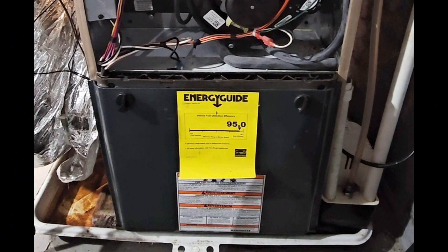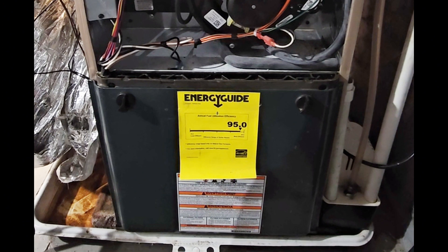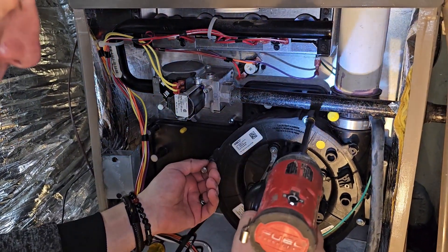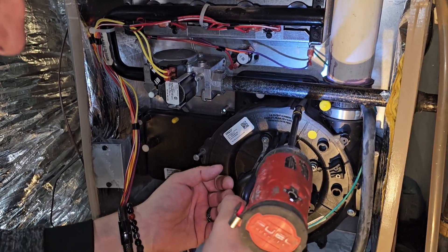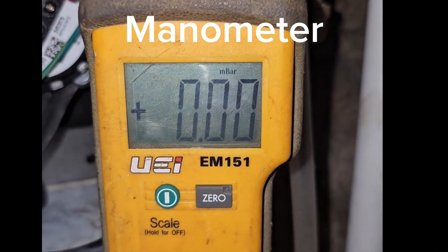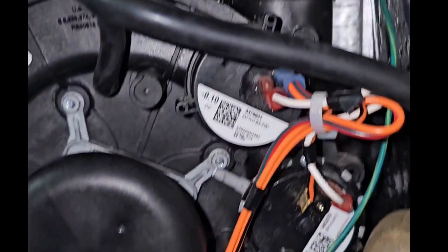Once that's done — that's fairly simple. Now we're going to talk about the technical details on how to determine what's really going on in the unit. The first thing to check in any unit that's 90% efficiency or above is the pressure switches.